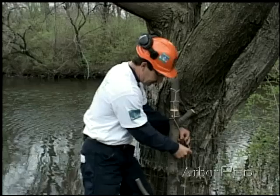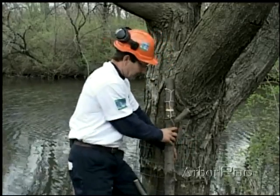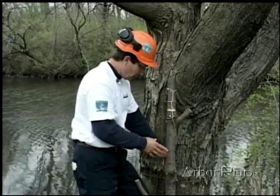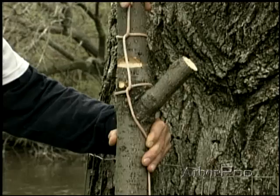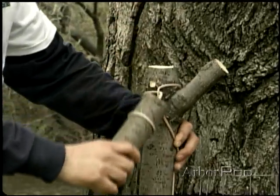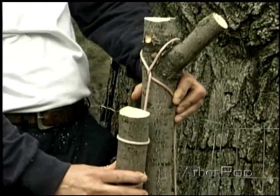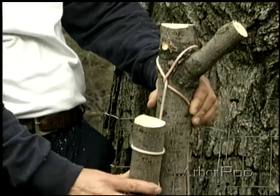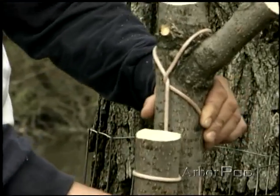What happens if the rigging line is run back around the tree with tree wraps or what have you? What happens is the top then comes over and the line can bind itself, so that now even when letting free of the line from down below, it's still bound under the weight of the piece.